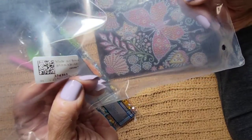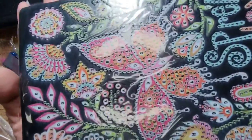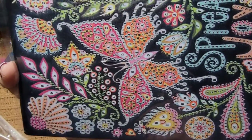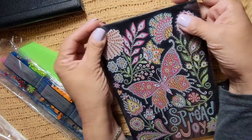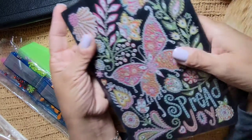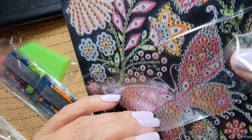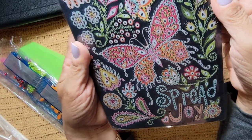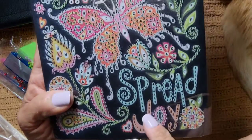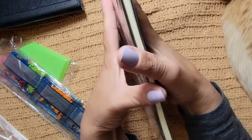The bag has the serial number on it so you won't lose it. Let's look at it up close - isn't that pretty? Oh my gosh, that's gorgeous! I'm going to enjoy this. Let's see how sticky it is. It's clear and the numbers are very clear. It's pretty - it has flowers, butterflies, pinks, greens, yellow, orange, and it says on the bottom 'Spread Joy.' I like this one - you know me, I love butterflies.